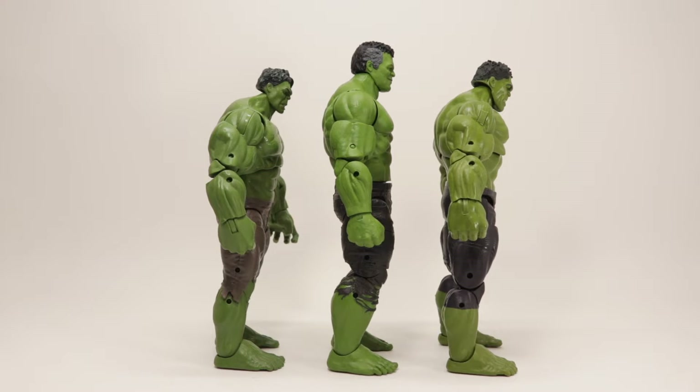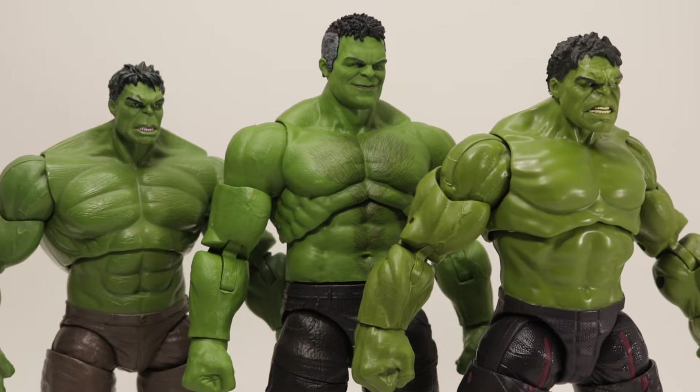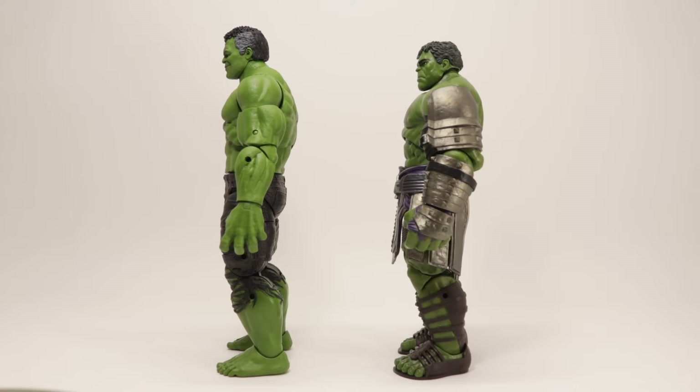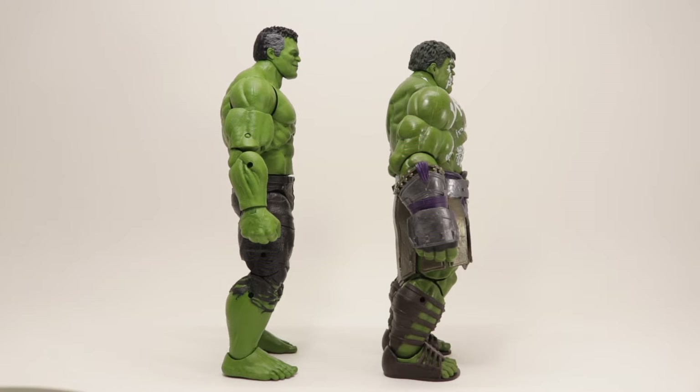They improved the muscles through the course of the Age of Ultron movie and then the Thor Ragnarok film. You can see how much more defined the muscles are in Endgame — it's much more proportionate to the human body when bulked up in muscle, unlike the first two. Now comparing it to the Ragnarok Build-A-Figure, you can see it's almost the same size, just a little bit taller. It looks like the back from Ragnarok and Age of Ultron are kind of similar.